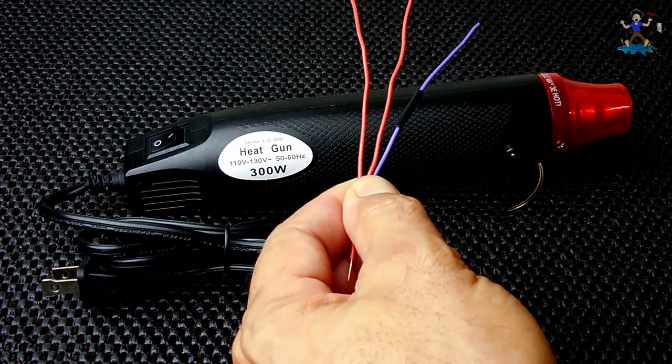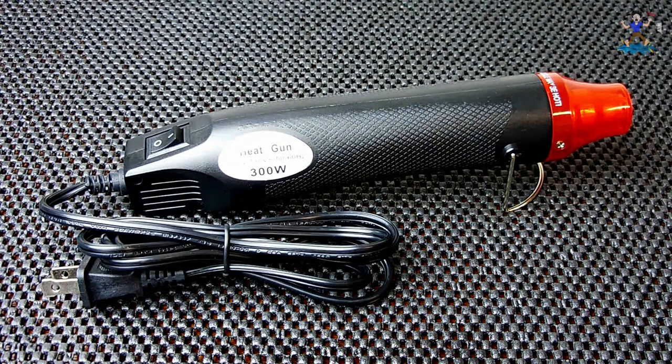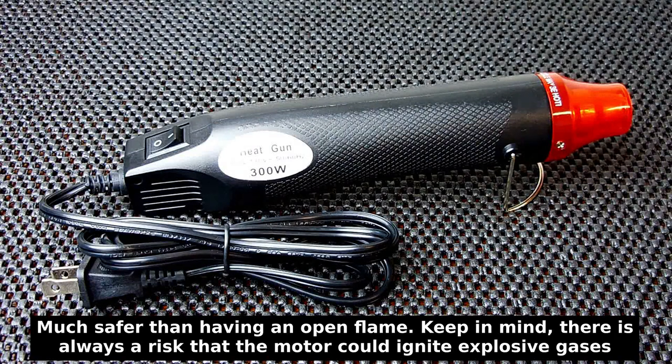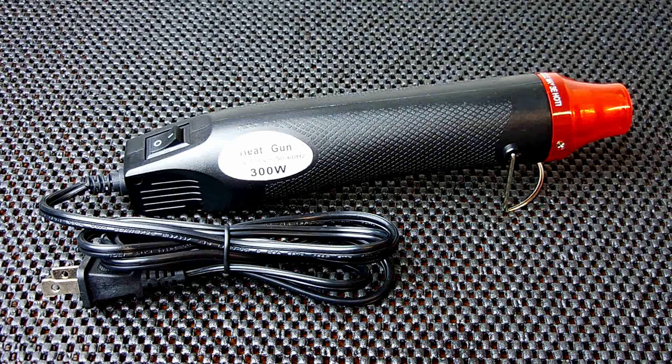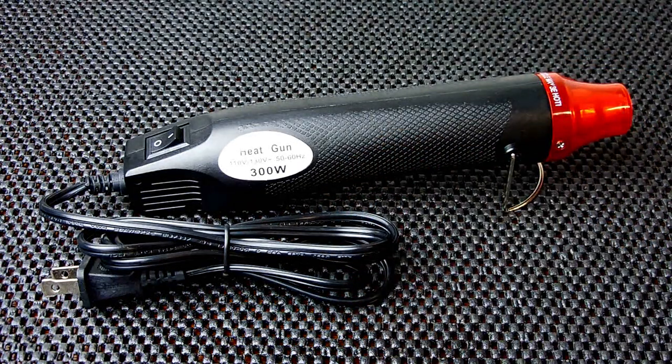You're also not going to want to apply heat using an open flame if you're working in a bilge of a boat, or under the hood of your car, or anywhere near a gas tank where explosive vapors are present. This type of gun I also use on my vacuum forming plate. If you have not seen any of those videos, you can click right over here. I used to use a larger heat gun but this one does a fantastic job on that five by five sheet of thermoplastic.